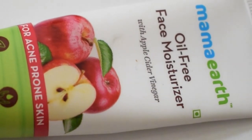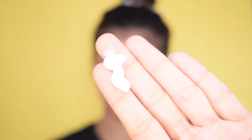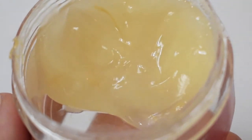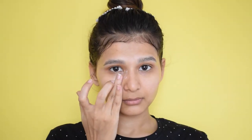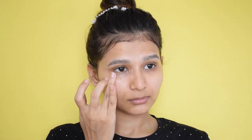Moving on to the third step, which is moisturizer. When you put on a moisturizer or any skincare product, you have to dab it — dabbing helps it penetrate your skin properly. Make sure to concentrate around your nose and lips, as those areas tend to get dry. And if your skin is oily, do not skip the moisturizer, as skipping it causes your skin to produce more oil. Use a water-based, gel-based, or aloe vera gel moisturizer.